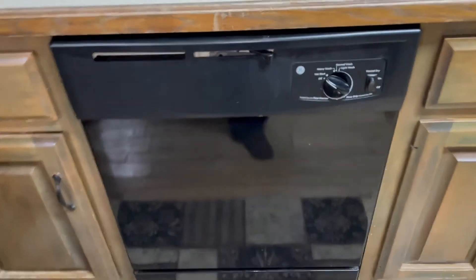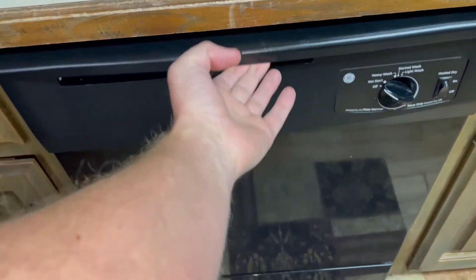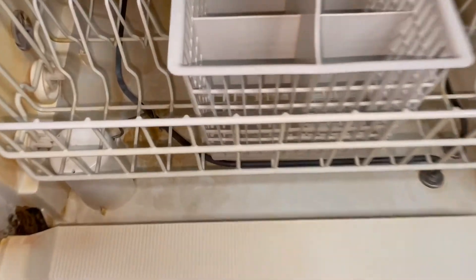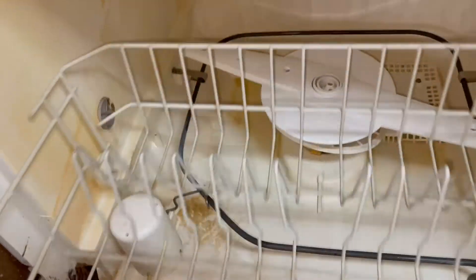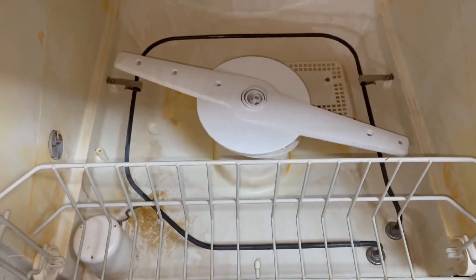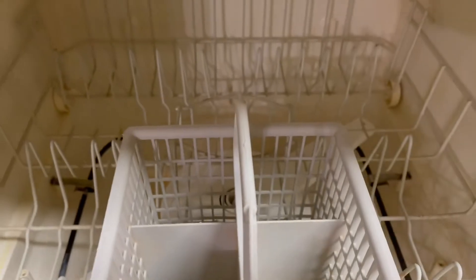We let that run overnight, and then in the morning we took and checked it, and we thought the thing would be bright white. It looks kind of the same as far as the dirt scum inside the dishwasher. The door is a little bit cleaner, but the rest is still pretty yellow, so we're going to use some manual scrubbing power and take another look at it.